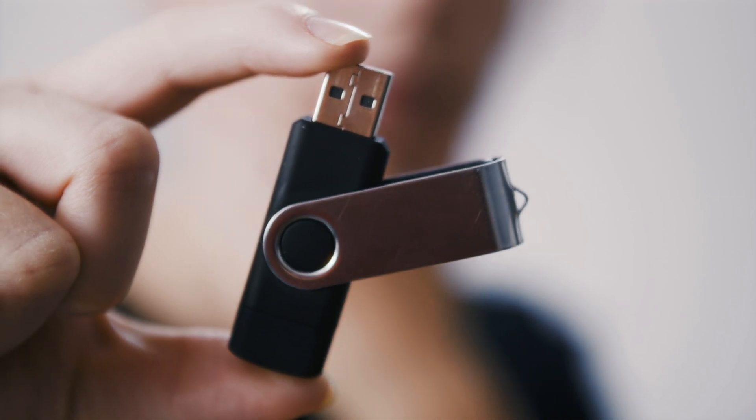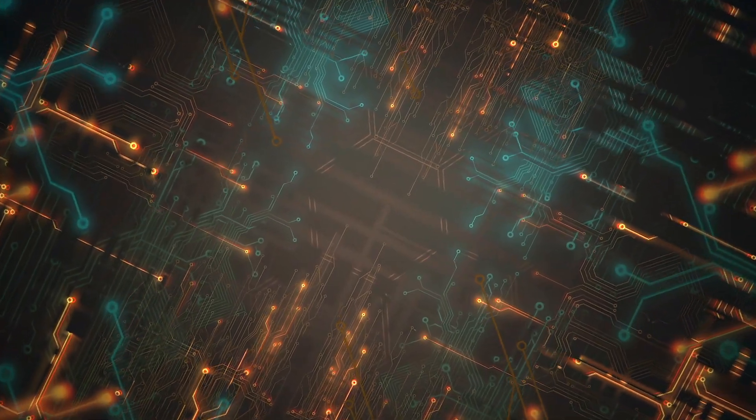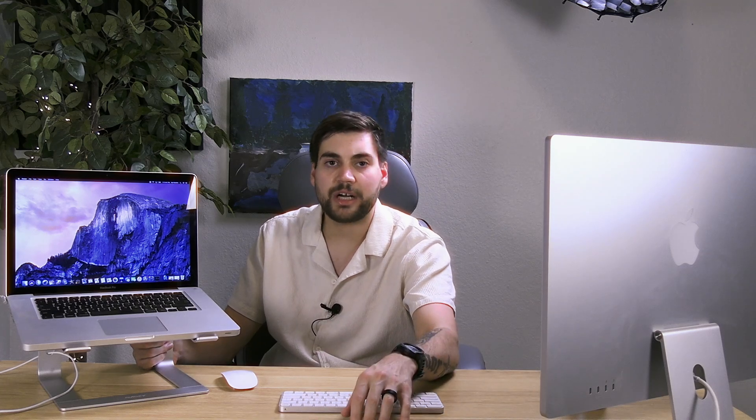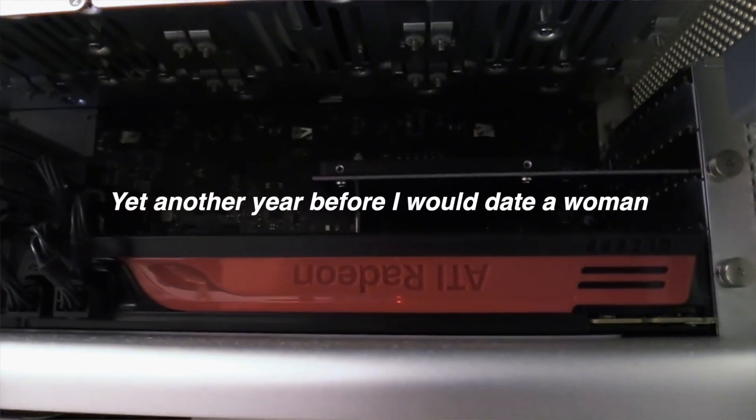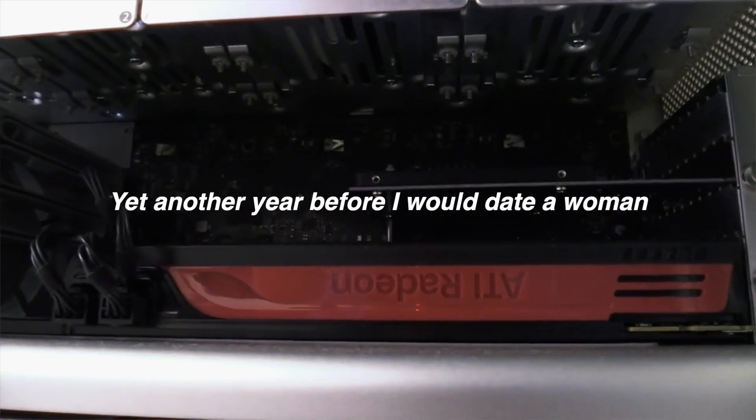Now it didn't start out life that way. I got it from a reputable eBay seller who had an SSHD in it. If you don't know what an SSHD is, it's basically enough storage in flash memory to have a small OS so that it boots up quickly, and then the rest of your storage is still a spinning hard disk. Back in 2011 that would have been a really acceptable way to go — I didn't have an SSD until about 2016, with my 2012 Mac Pro being the first time I had a computer that could boot SSD.